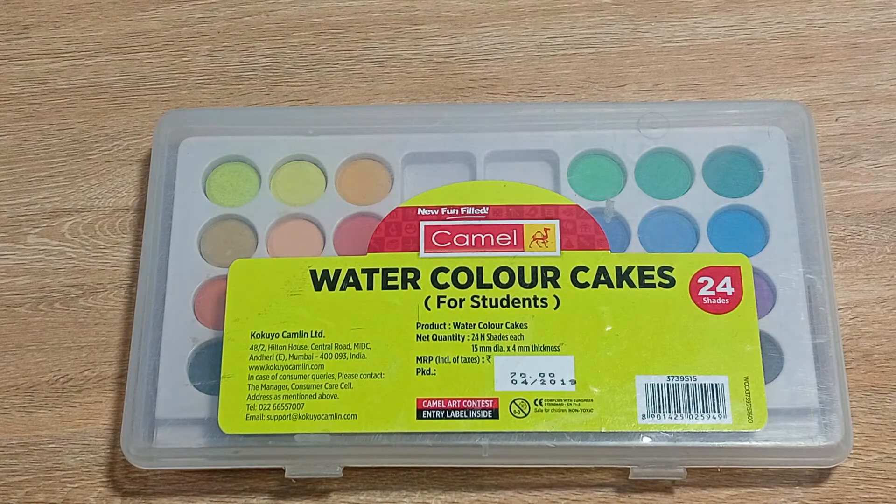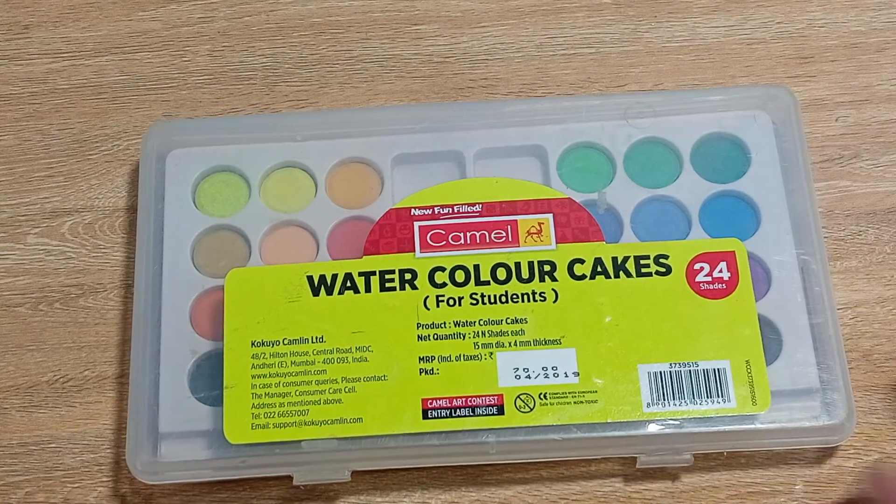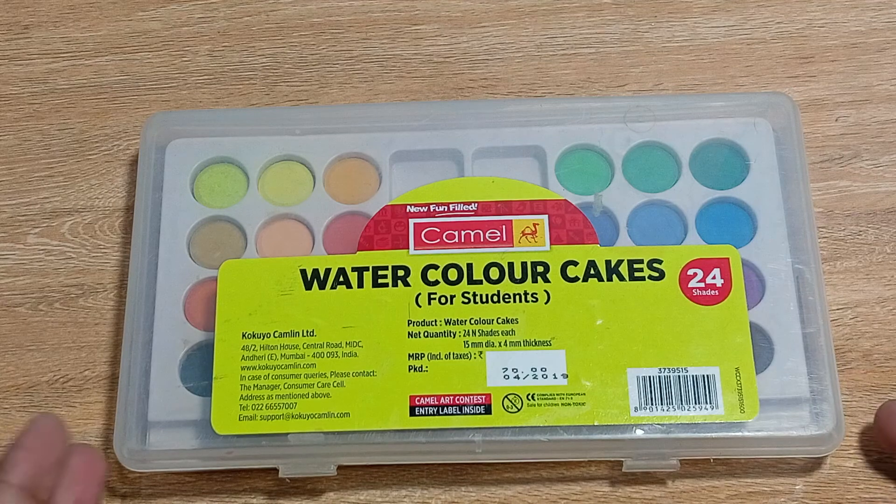The name of the product is Camel Watercolor Cakes with 24 shades. I hope you like this product and you will go for it — just go for it, this is an amazing product. We will see you in the next video. Till then, take care of yourself and take care of your health.